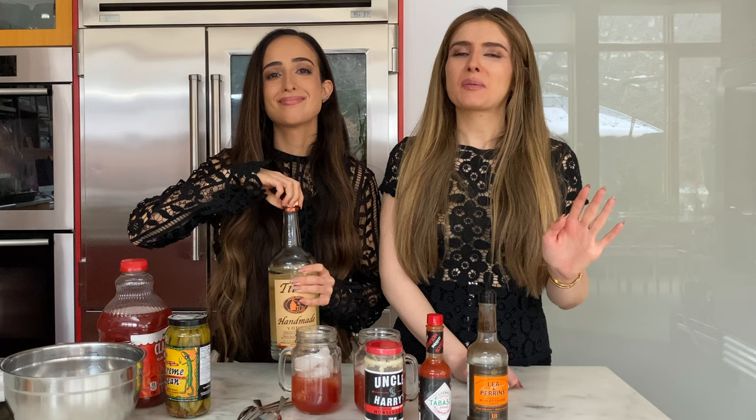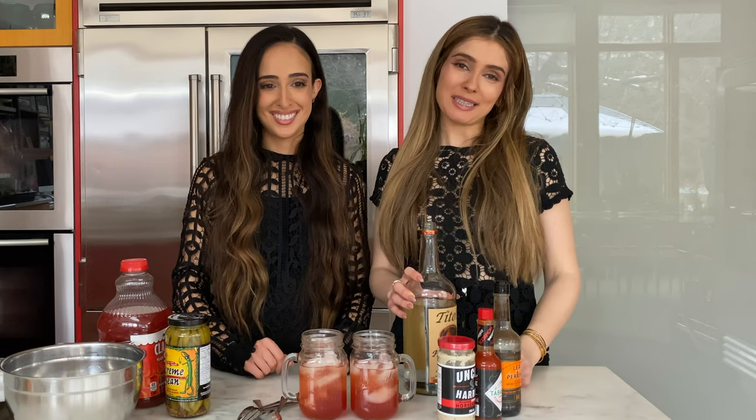Step two: add your vodka. We're going to let you choose however much you want to use, but today we're just going to put one shot in each of ours. And if you don't like alcohol, skip this step — you can have a Virgin Caesar and it is just as good, maybe in my opinion better. Step two is complete.